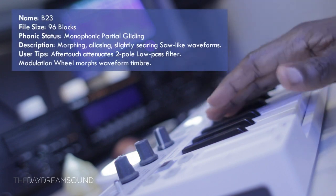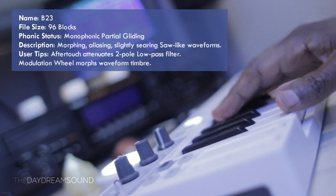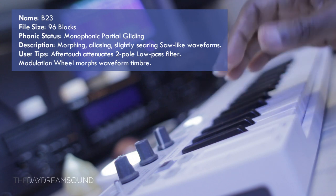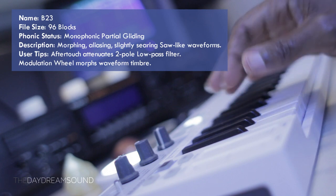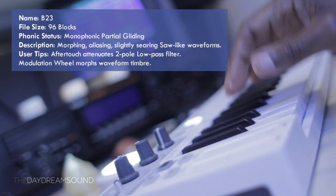Wave 23 is described as a monophonic, partially gliding, morphing, aliasing, slightly searing, saw-like waveform. It's harsh and aggressive — I'd say those words describe it most.